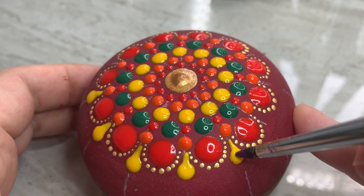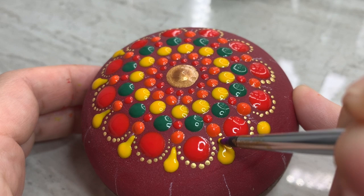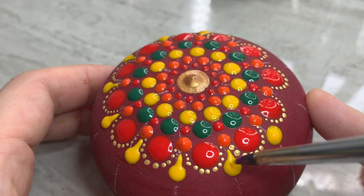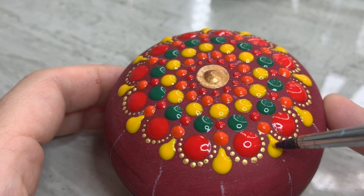Now we're going to drop some teardrop shapes in yellow extending down from those orange dots. Looking at this yellow, it's very transparent, but I just wanted to use it and see what it would look like dry. You can see along the edges the color from the base coat is creeping in, but it didn't really bother me. I wanted a really brilliant yellow and I wanted it to match the Arteza shine, so I just stuck with it.